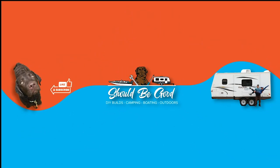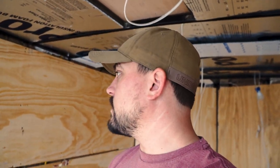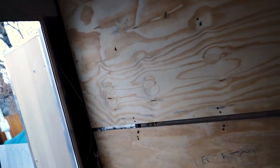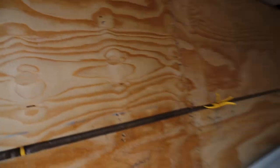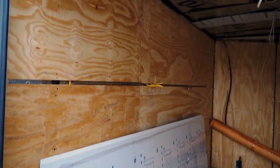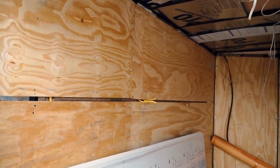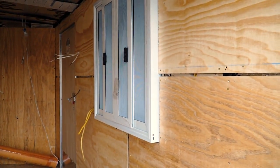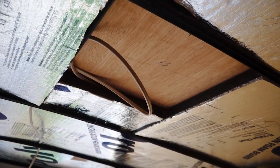Hey guys, welcome back to the channel. Today we are doing the roof panels, the ceiling panels, and some of the lighting for the roof. Here's a little update on what I have done so far. We've got the wall panels in, we've got all the electric roughed in, insulation in, serving window in. That's what we've got going on.